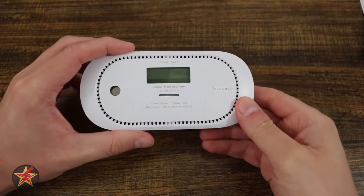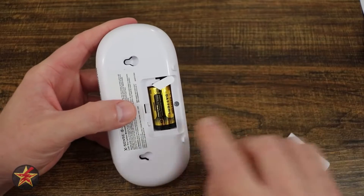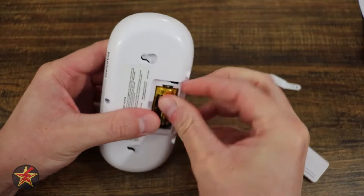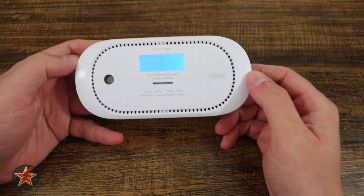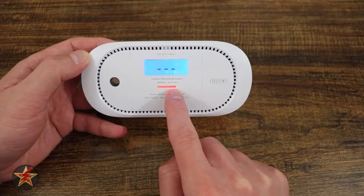To activate the Link Pro carbon monoxide alarm, simply turn it over. The included battery has a little pull tab — if you remove the pull tab, that will initiate the alarm. You'll know you did it correctly as it calibrates itself. You can see right here it is flashing yellow, green, and red.